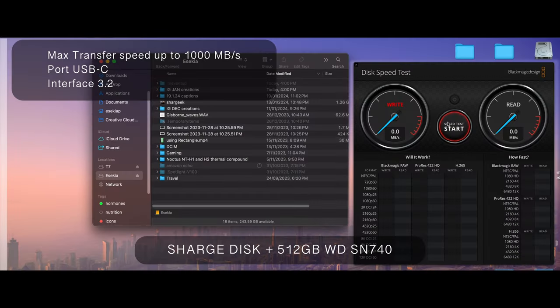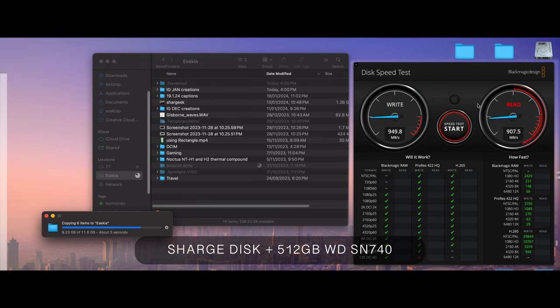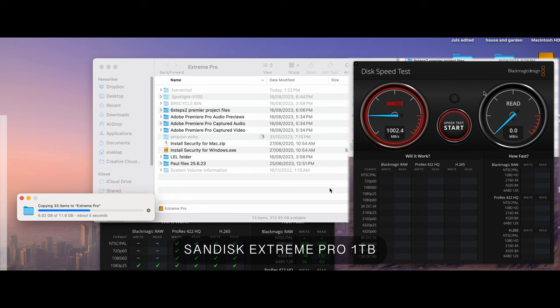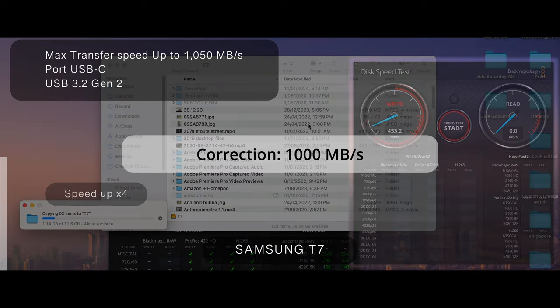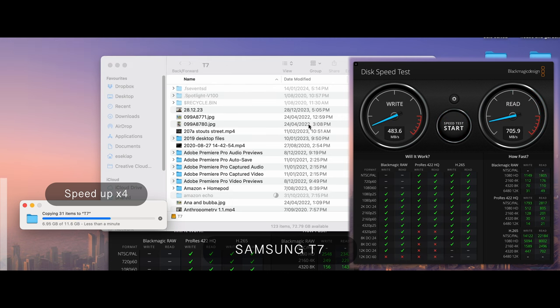Now talking performance: we're transferring an 11.6-gig folder full of videos from my desktop to the drives in real-world time, except for the Samsung T7 which was sped up four times because it was taking so long. On the right-hand side is a disk speed test showing read and write speeds for all four drives. The Shargeek disk can transfer up to 10 gigabits per second, though the actual performance depends on the SSD included or installed in the unit.